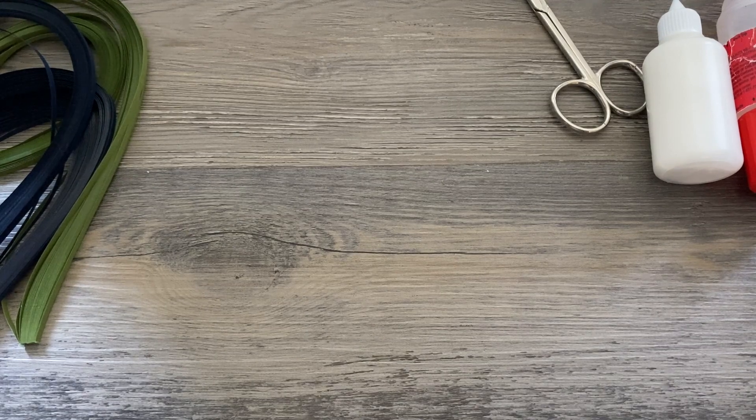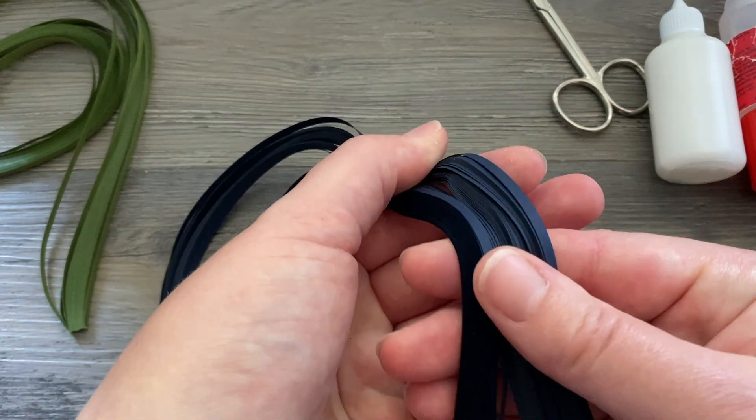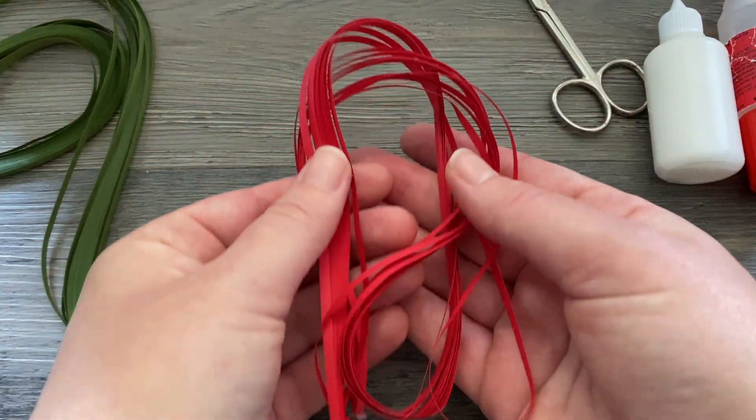Hi folks, this is Meredith from the Papery Craftery and today I am sharing a twofer — we're going to be making quilled blueberries with this deep blue paper, and we're also going to be making some quilled cherries.